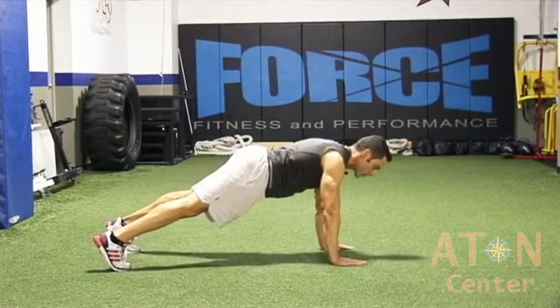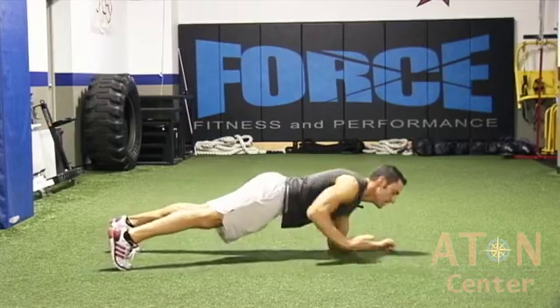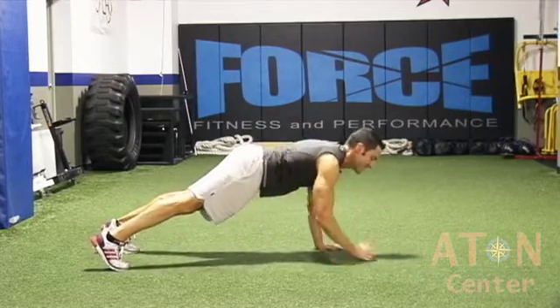This exercise not only works your core, but you're also working those shoulders. And you're going to keep that pace fast — down, down, up, up — constantly switching one arm, one side at a time.